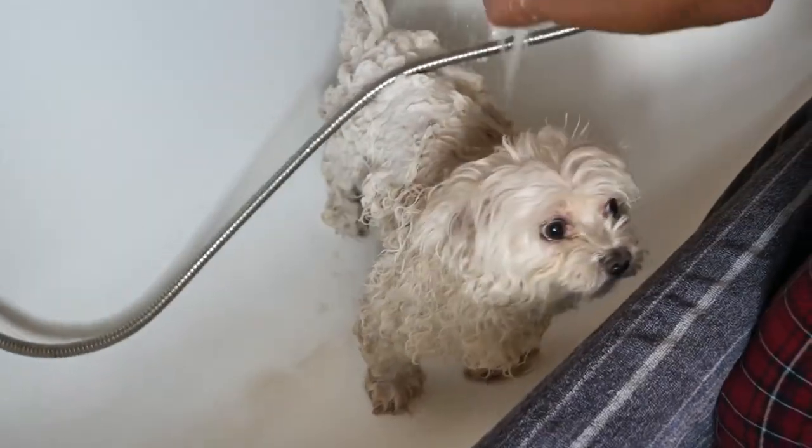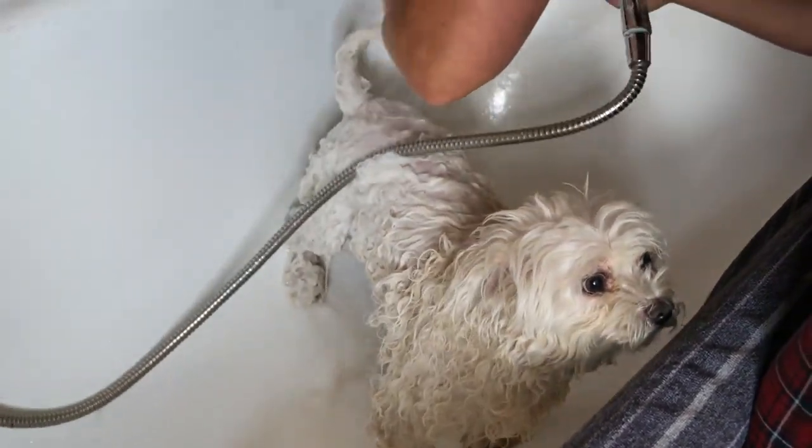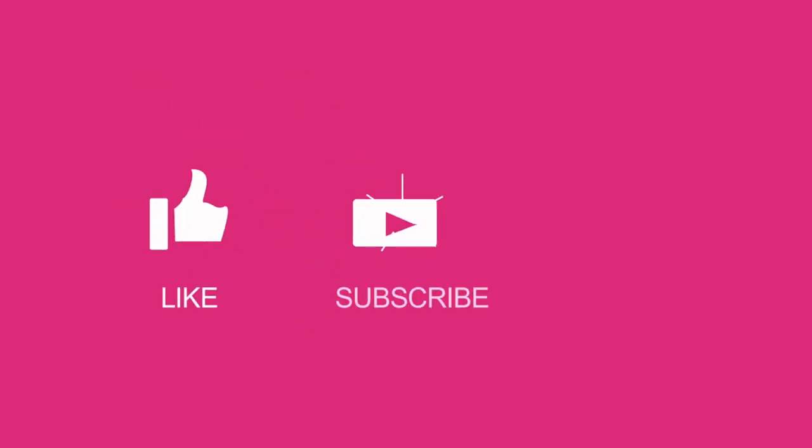Conclusion. Washing your dog is an essential aspect of pet ownership, contributing to their comfort, health, and overall well-being. If you liked this video, please click the subscribe button and share.